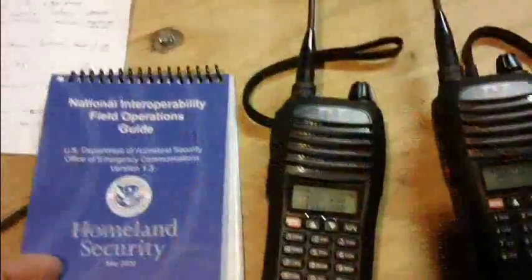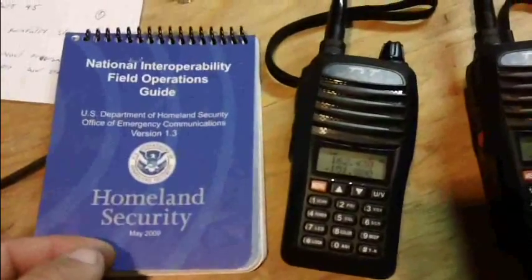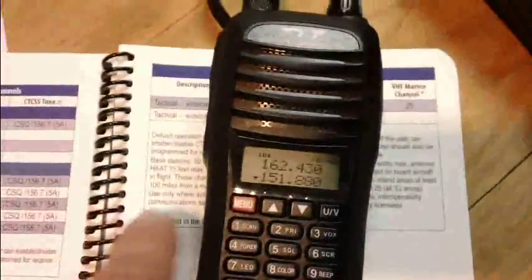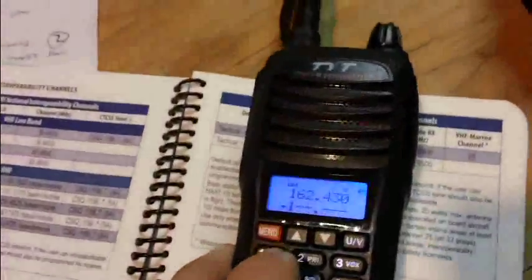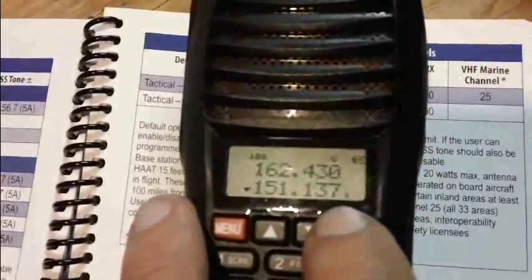With narrowband capabilities, you can fit more frequencies into a given spectrum, which is great for interoperability. For example, VTAC 11 — an interoperability channel used for incidents and major disasters, available nationwide — is 151.1375 MHz. On older wideband radios, you couldn't input that resolution. On this one, you can: I enter 151.137, hit 7, and it automatically gives me the half-channel spacing of 5 kHz.